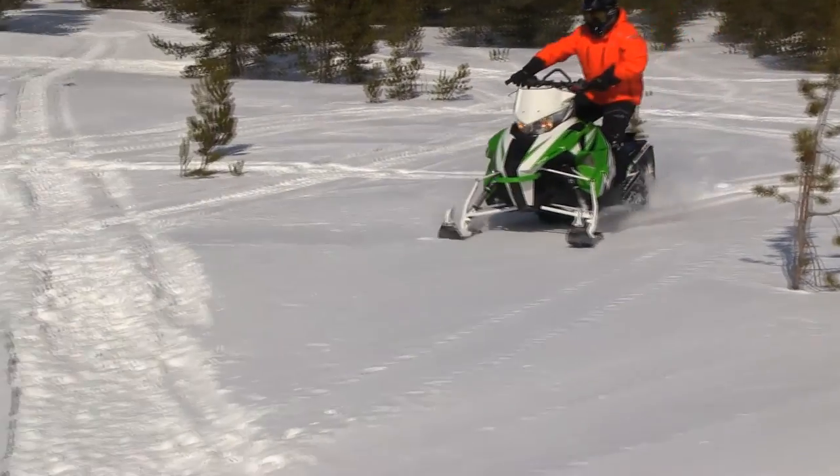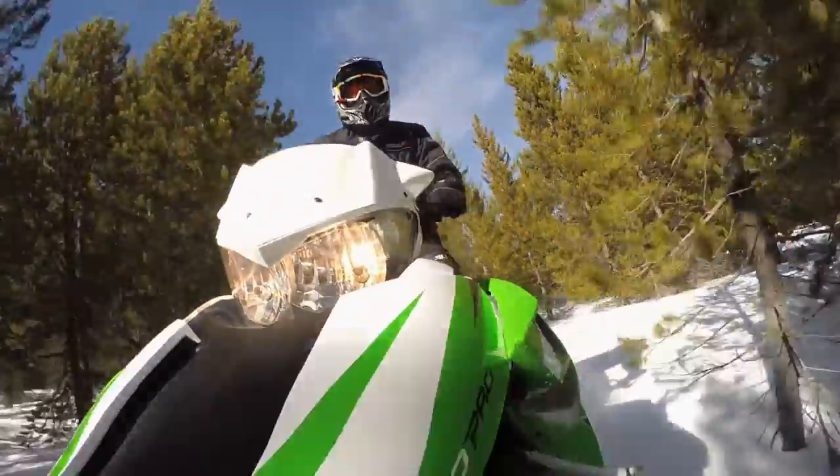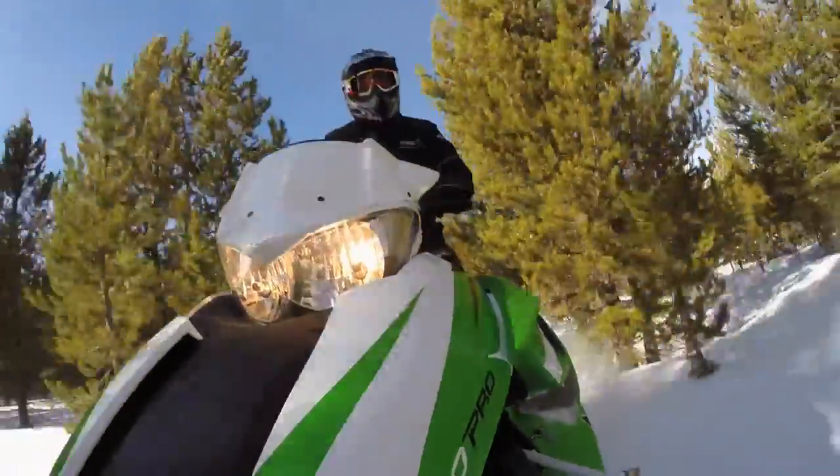Whether you're going to go to the mountains and do your altitude changes, or just stay in the lower elevations and do boondocking in the Midwest, northern Ontario, Quebec, or Newfoundland — it's a great sled all cross country.